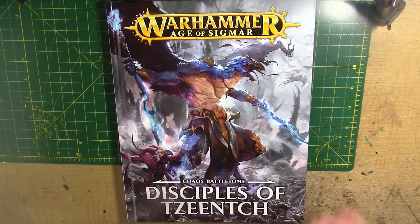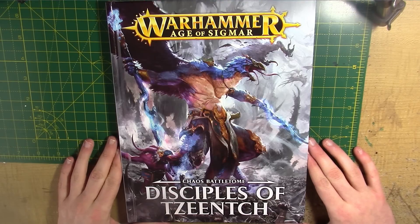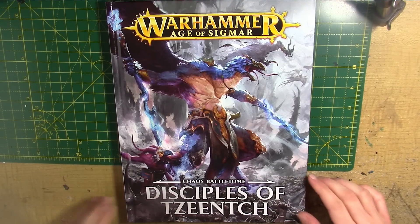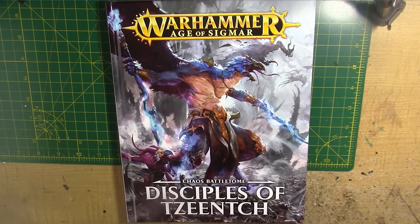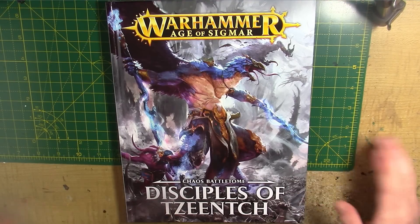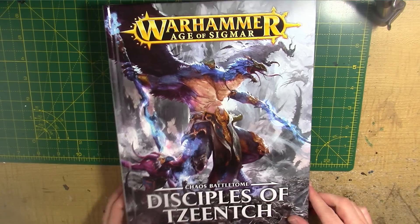So there's a lot in this book, so this might end up being two videos, maybe three, but I'll try and keep it down to two. I don't want to ramble on too much, but we've got a lot to look at. Lots of Warscroll Battalions and units, all sorts in this book. Everything Tzeentch is in this book. So I'm going to just crack on.